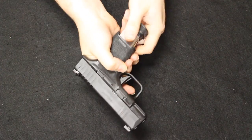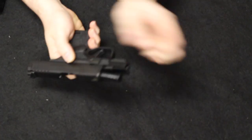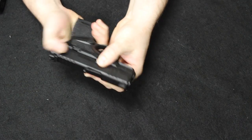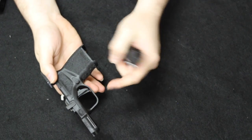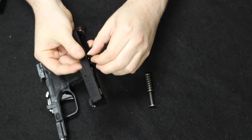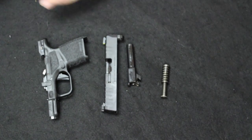For the Hellcat — remove the mag, check we are clear. Starting in the open position, throw the takedown lever up into the 12 o'clock position and release the slide. The striker will need to be dropped, so you do have to pull the trigger. Inside is a double guide rod and spring, just like on the 365. Drop out the barrel and that is field stripped.